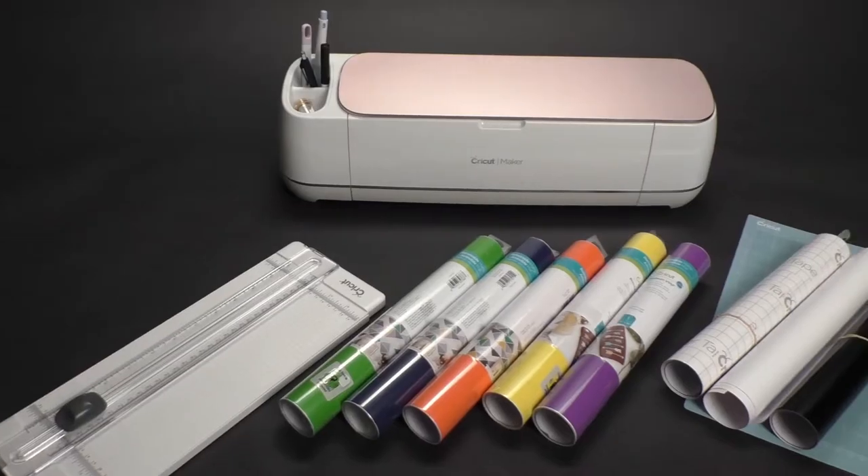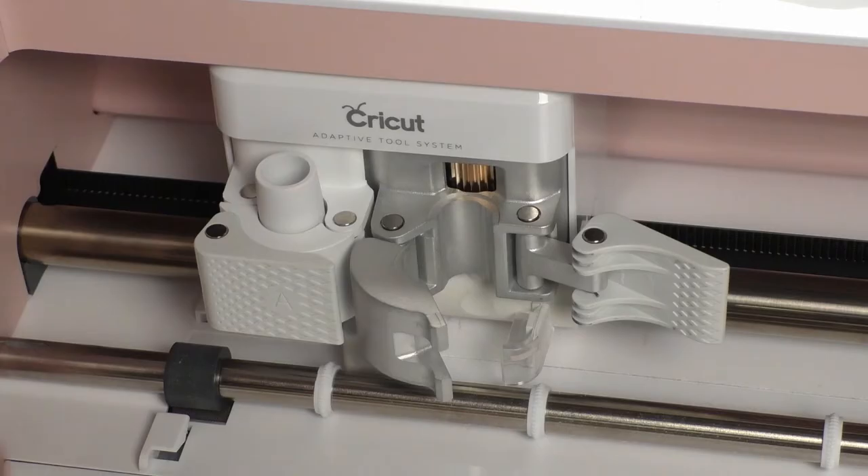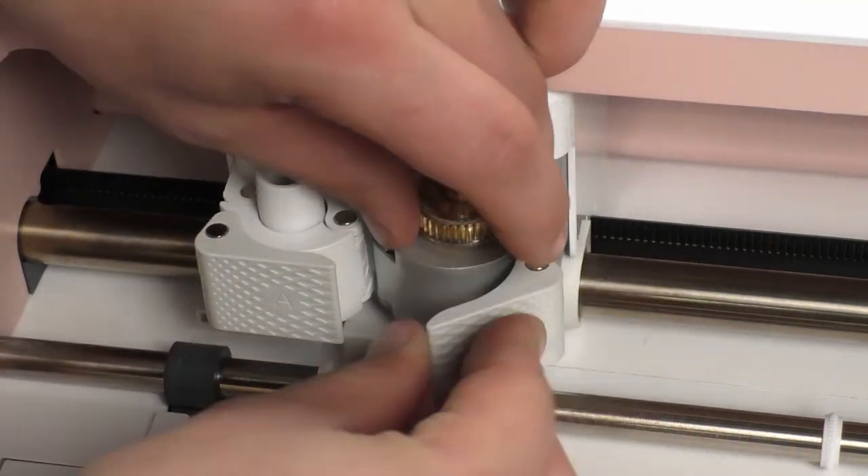Hi everyone, this is Caleb from the Digital Media Center, and today we have a new tool to introduce: the Cricut Maker Vinyl Cutter. This will be a short video walkthrough of the vinyl cutter, an explanation of why the vinyl cutter might be useful in your projects, and a bunch of the tools that you have at your disposal when using one.